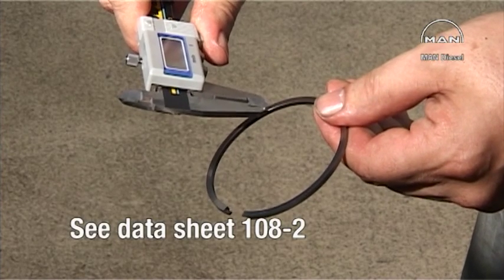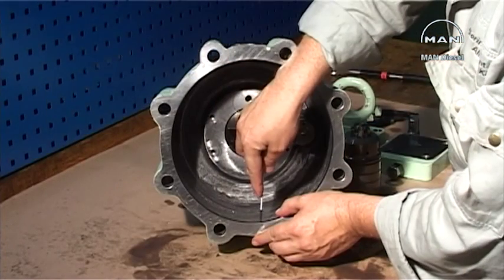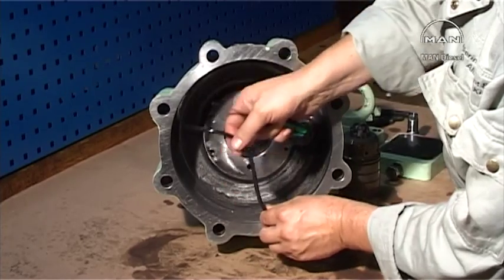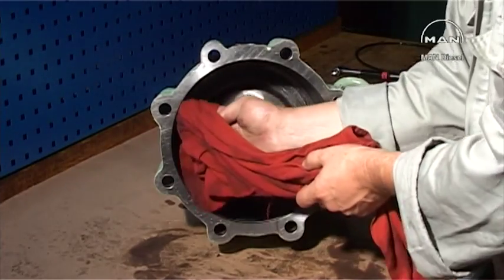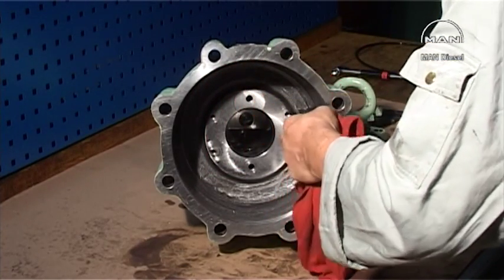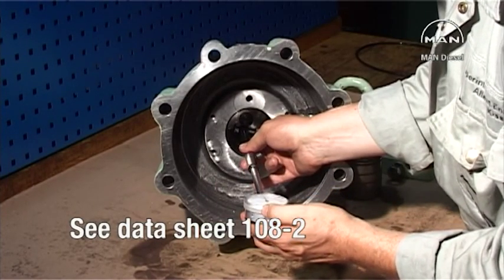Check the piston rings for wear as in datasheet 108.2 in Volume 2 of the instruction manual. Replace the O-ring in the cylinder. Check the lining diameter as in datasheet 108.2 in Volume 2 of the instruction manual.